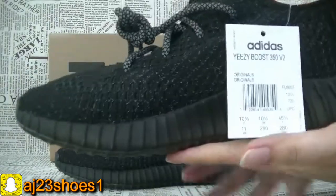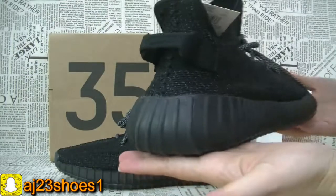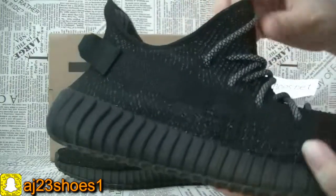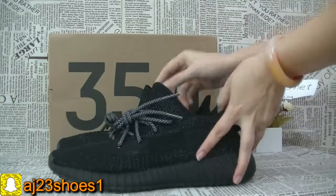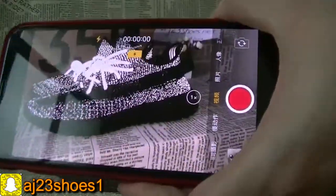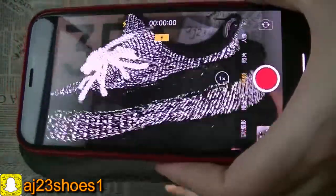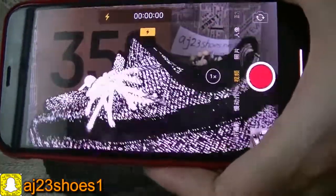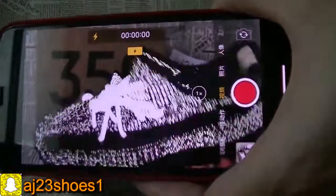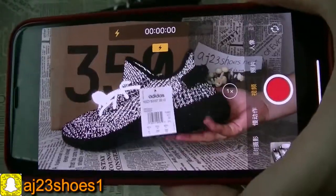Now check another one, and the inside. Now we can check the reflective — yeah, very shiny. Special. Very cool.